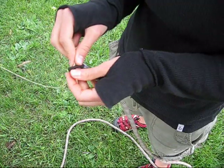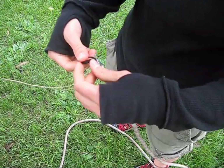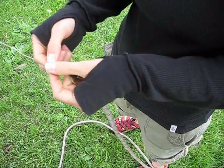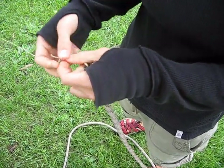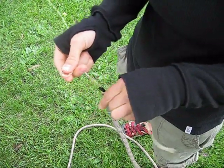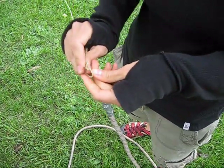We tend to use a bowline to attach the throw line to the haul loop because it's easy to untie even after it's been loaded. Sarah's demonstrating the slip knot method of tying a bowline, which takes a lot of the trickiness out of tying that knot.